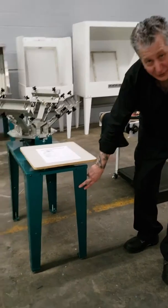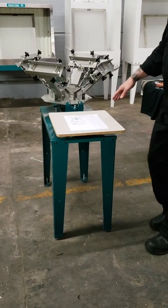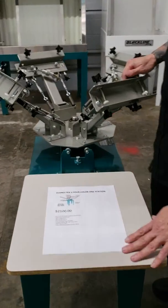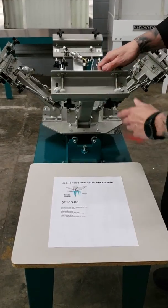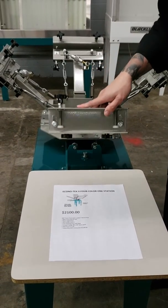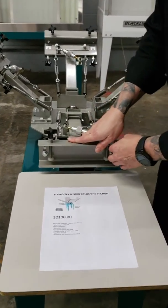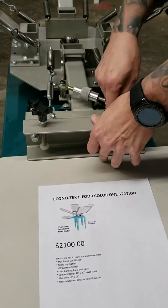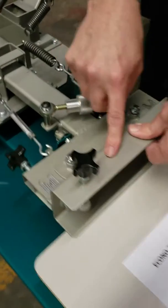You can see the heavy-duty steel legs and the base. Here we've got a 15 by 17 standard pallet. The heads are using case-hardened steel eccentric bearings. As you bring the head down, we see a nice heavy-duty welded steel powder coat finish.